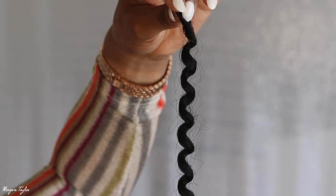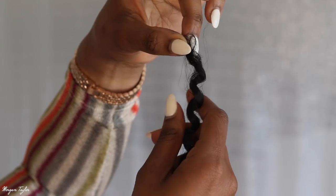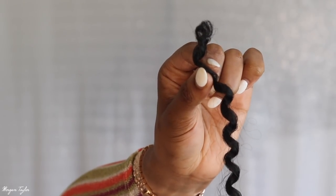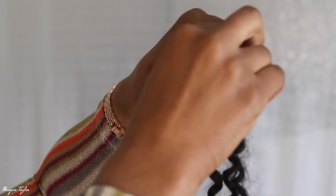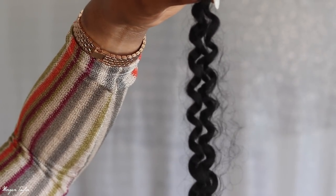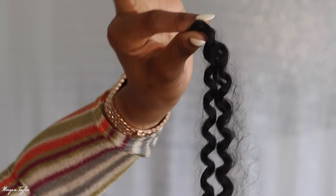So I'm gonna show you what it looks like when you get the hair just straight out the package. This is what it looks like when you take it out. This is one strand, and it comes with the little pre-looped hole up here at the top. So this is one strand, and when I crocheted it in — which I'll show y'all in a second — I did take two strands. So this equals, like, one whole twist, which I'll show you in a second.